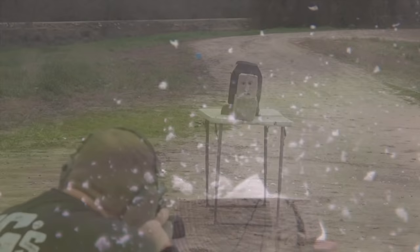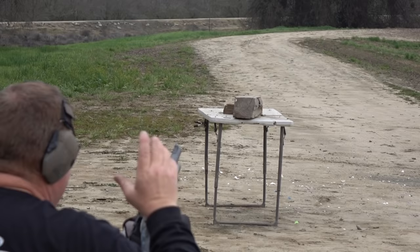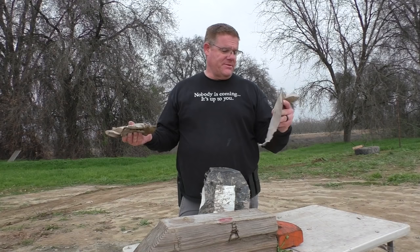The clay block is back. Most impressive clay block hit we've ever seen. That was pretty devastating. We really don't have much to show you.